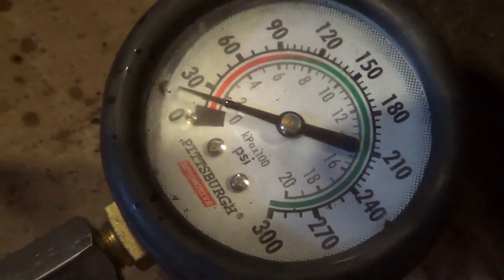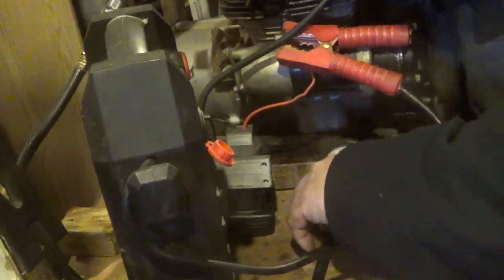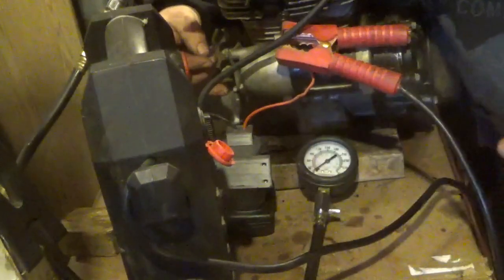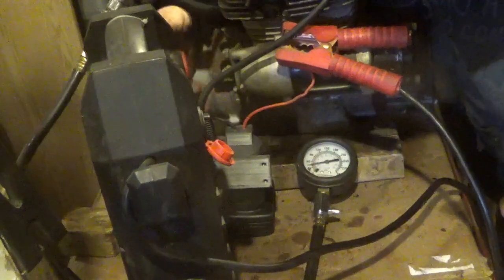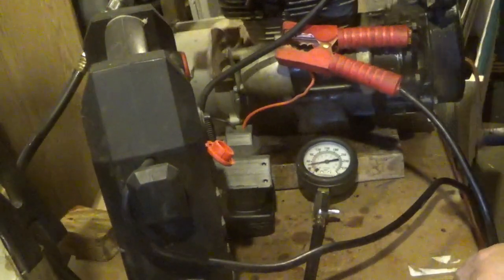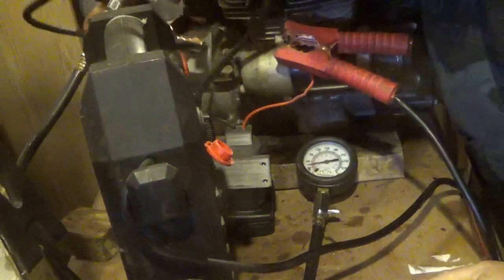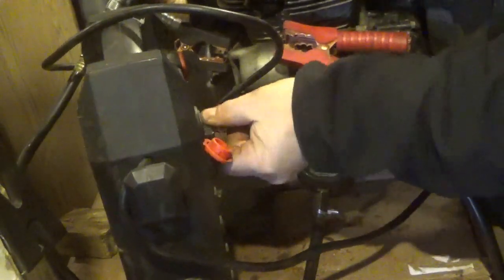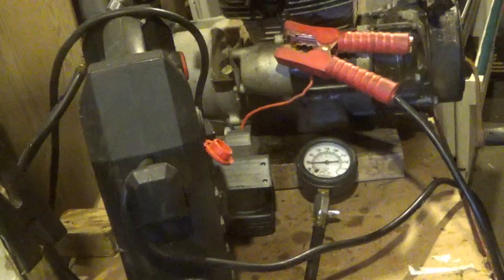I'll try the jump pack and see if that adds a little more to it. I put a couple shots of actual oil down the spark plug hole — let's see if it makes life better. I really am counting on this engine to be a good one. Got it up to 40 with the jump pack, but the jump pack doesn't have much life left on it. So let's see if that makes life any better. I got maybe 50 out of it — I'm really disappointed; this motor looks like it should be better than that.